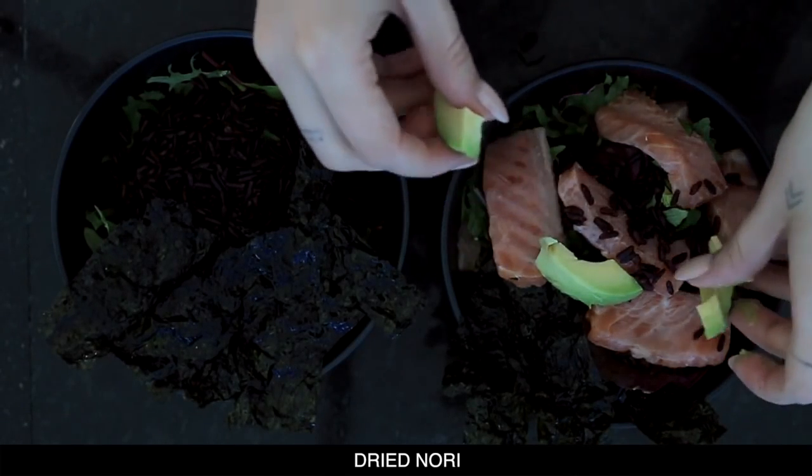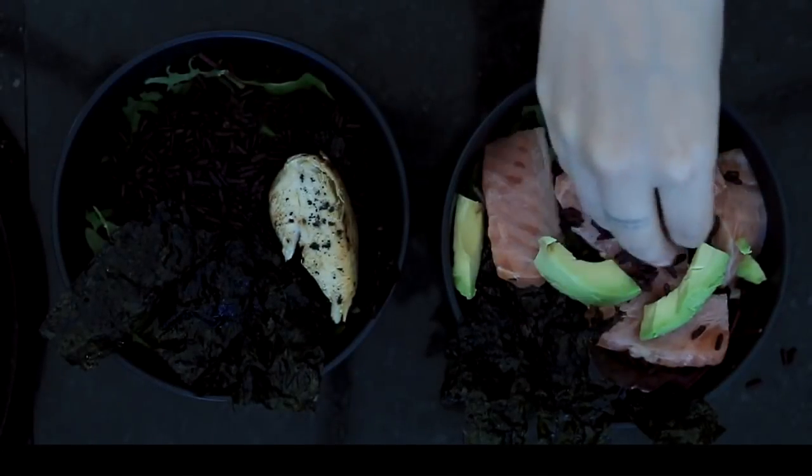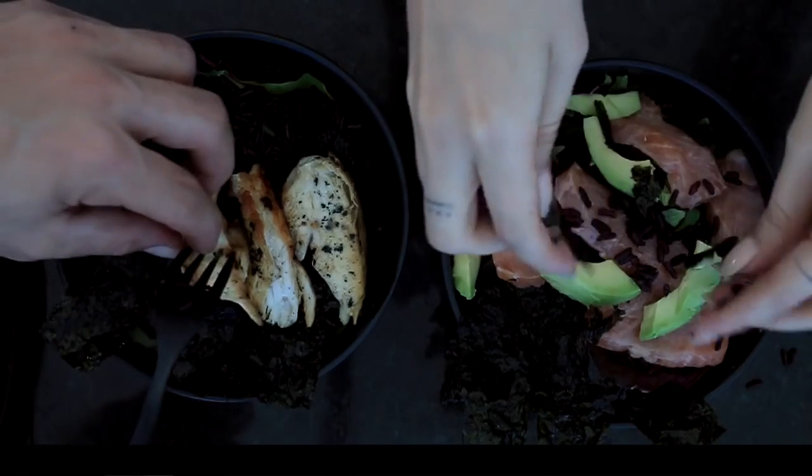So once I've got the nori, the lettuce leaves to fill it up a little bit, my black rice, and my salmon sitting there — Bo's a logic seafood, so he made a little variation of it and used some chicken instead.